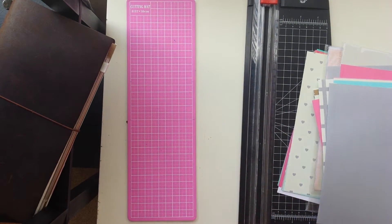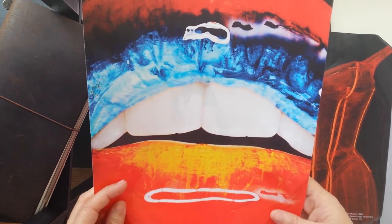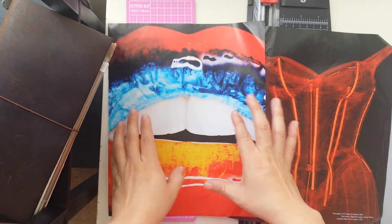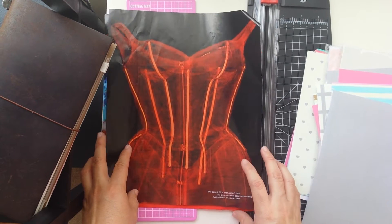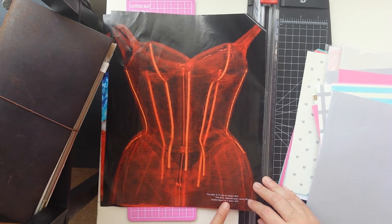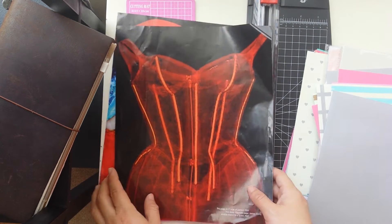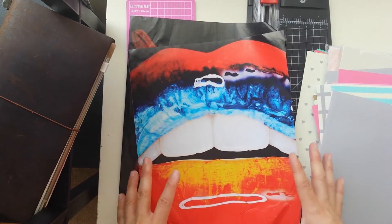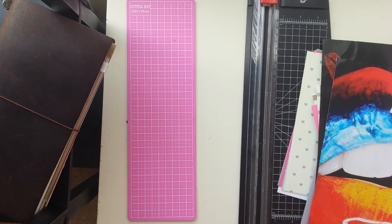I also like to use big images from magazines. I just rip the pages apart and then I can glue the whole thing, and this will become my background. I have these two that I thought were pretty perfect. This is a CT scan of James 1955 tree dress — the opposite page. So these two I thought were great. They are big, there is no advertisement on them, so they do a good job there.